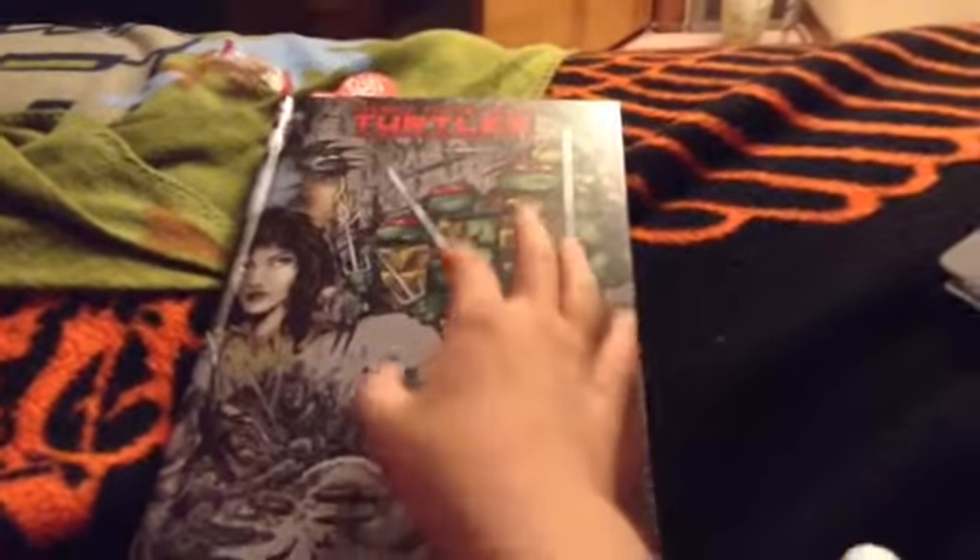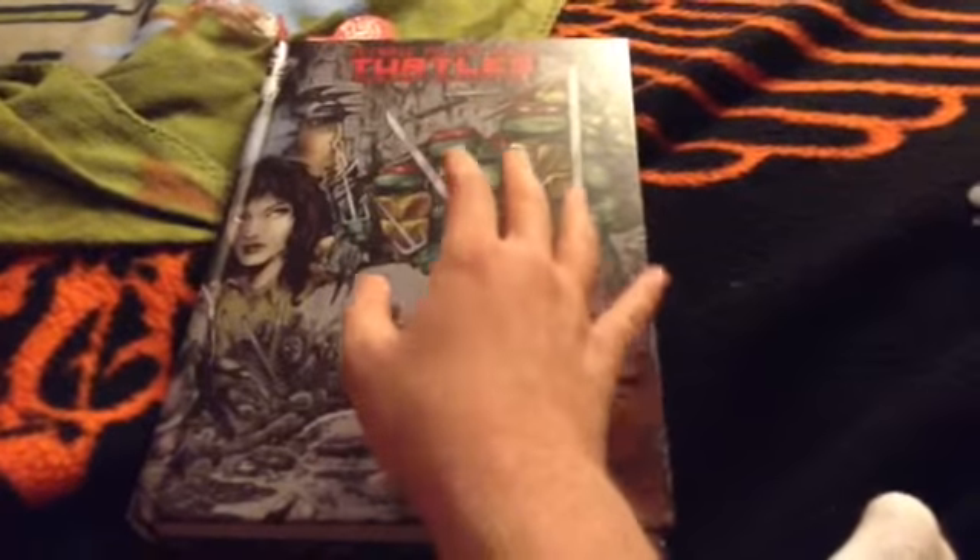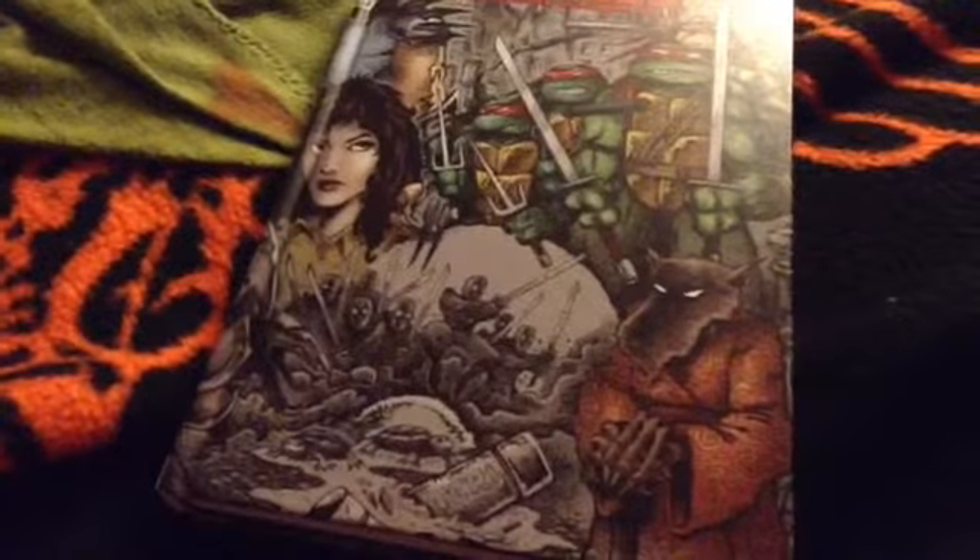And also, this has annotations by Kevin Eastman and Peter Laird.